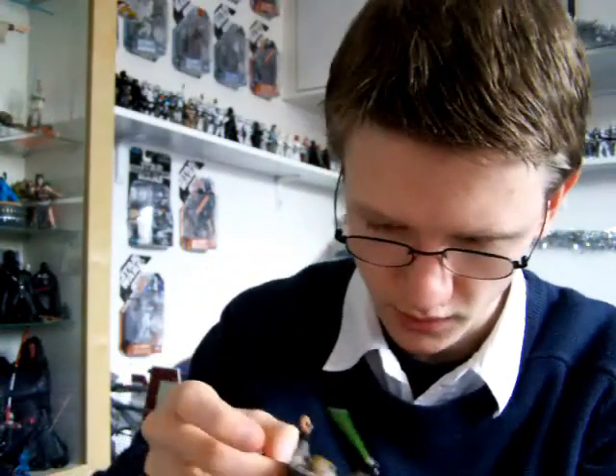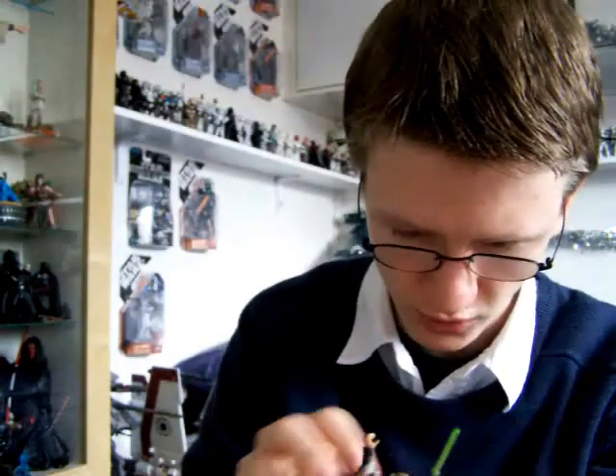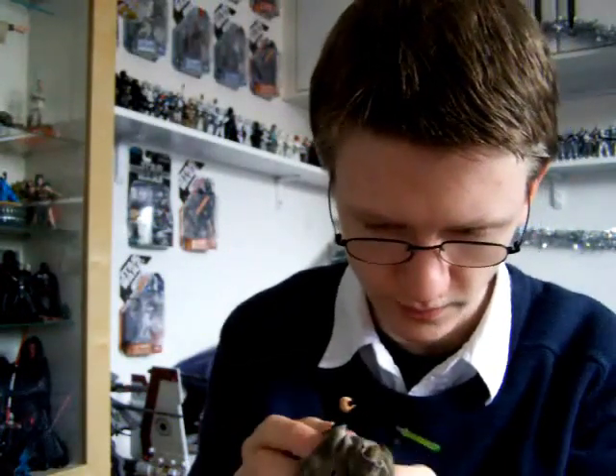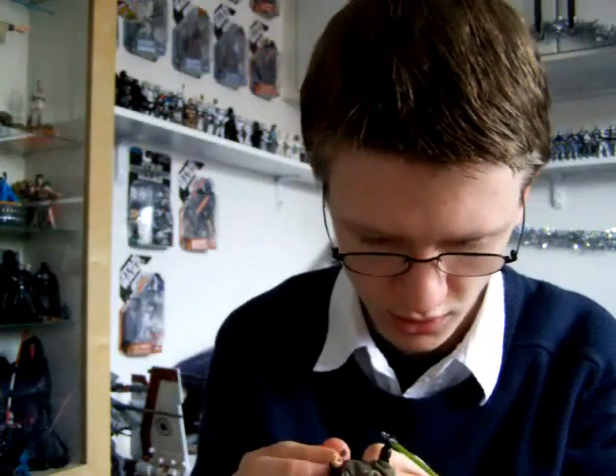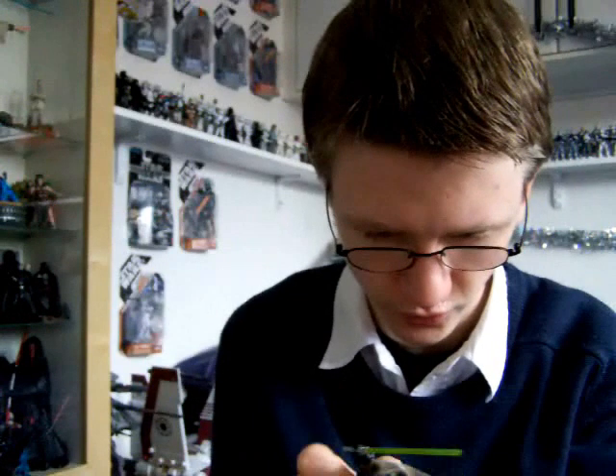This figure complements the vintage OTC Han Solo in his Endor Trenchcoat, and also the new Leia in Endor gear that was released in the vintage line as well. It goes really well with those two figures.